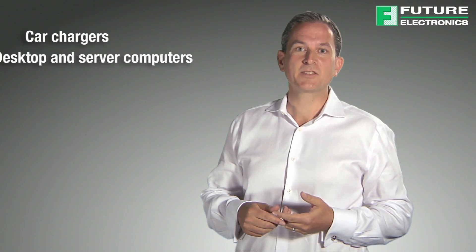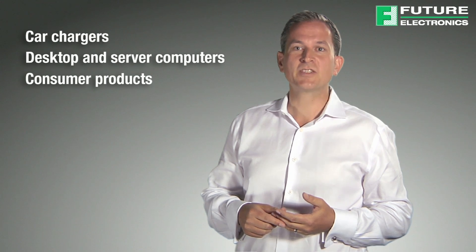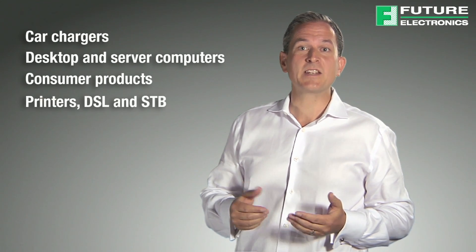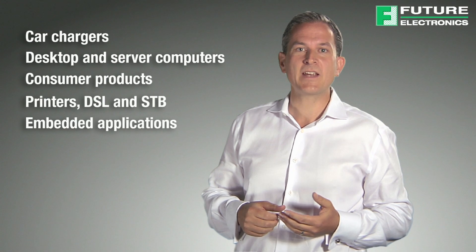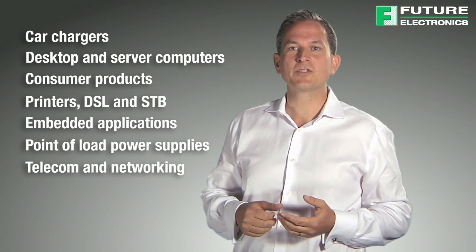Due to the wide input range of these buck regulators they are suitable for a large range of applications such as car chargers, desktop and server computers as well as consumer products. Other uses include printers, DSL and STB applications, embedded applications, point of load power supplies, telecom and networking fields and notebooks.